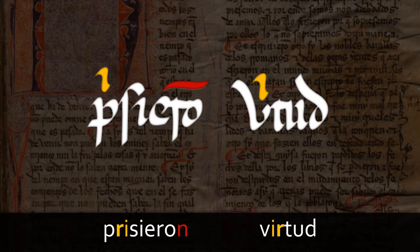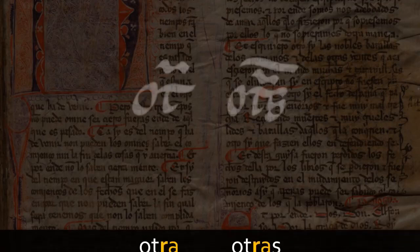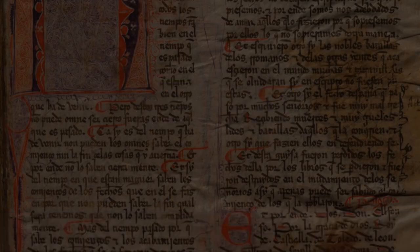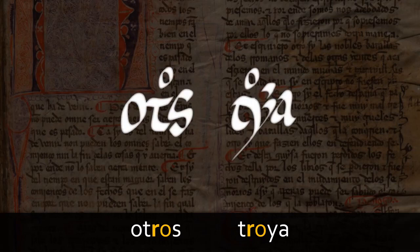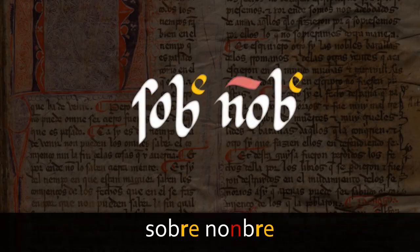So when you transcribe for our project, you have to make sure that you choose the right expansion — we'll explain how in other modules. Another common abbreviation is what looks like two superscript dots, but which is in fact the letter A, sometimes with a little line above. Here, the scribe has used it with the letter Q to represent the sequence CUA in cuando. However, the same abbreviation used in combination with other letters can represent different syllables. Thus, in combination with T, it represents the syllable TRA in the word otra. A superscript O in combination with a T represents the syllable TRO, as in otros and Troya. We can also find a superscript I as in the example sobre nombre.